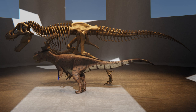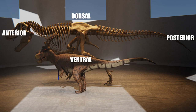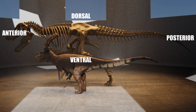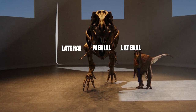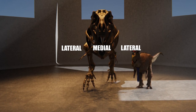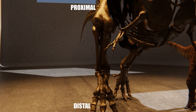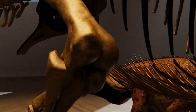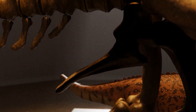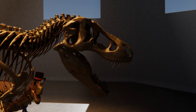First, we have to get our bearings. There are some anatomical terms that are very useful that you will probably want to know going forward. Anterior is the direction toward the front of the animal. Posterior is the direction towards the rear. Lateral is towards the side, and medial towards the centerline — but sometimes means in the middle in some other way. For example, your medial phalanx is the middle bone of a given finger. Distal is away from the body, and proximal is towards it. These words are most often applied to parts of limbs and can be combined — for example, T-Rex has a posterior ventrally projecting ischium, the bone that goes down and towards the rear of the animal.